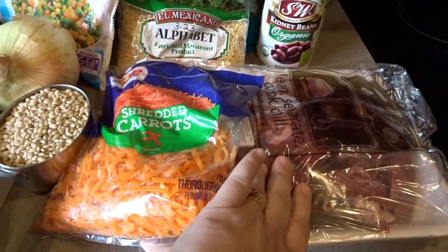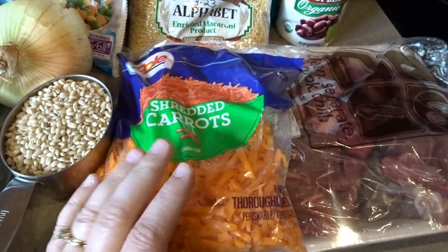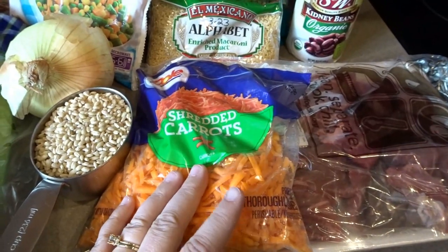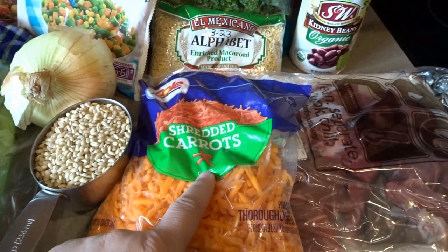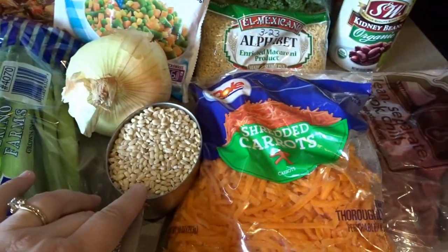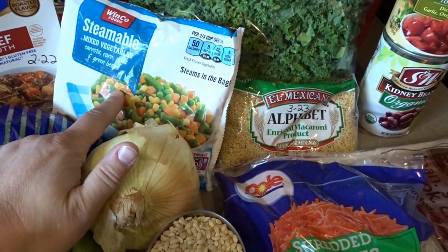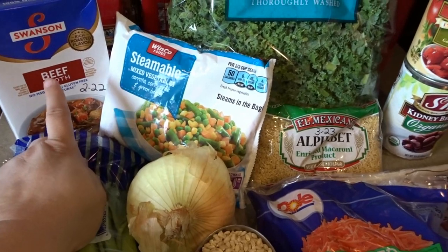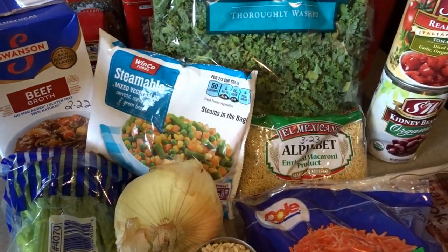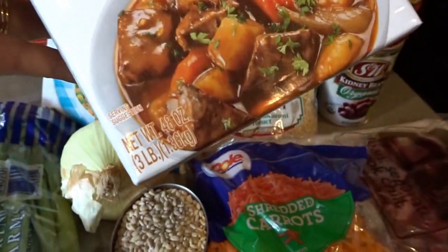I have a tray of beef stew meat that I'll get chopped up and browned in a minute. I'm using shredded carrots today — you can also use sliced or frozen crinkle-cut carrots — but this shortens the prep process. I have a cup of pearl barley, celery to be chopped, an onion, a bag of mixed vegetables, and some beef broth. Today I'm using a pre-made 48-ounce container of beef broth for a quick and easy recipe.